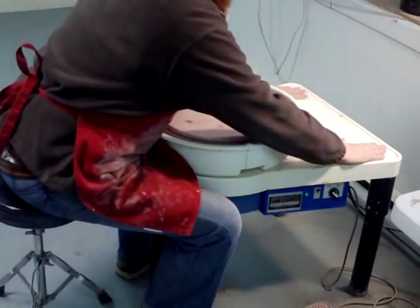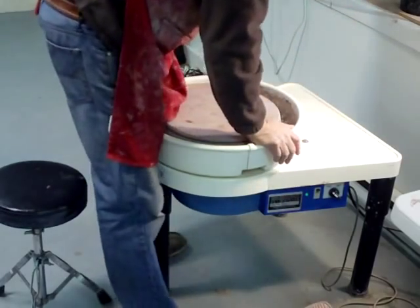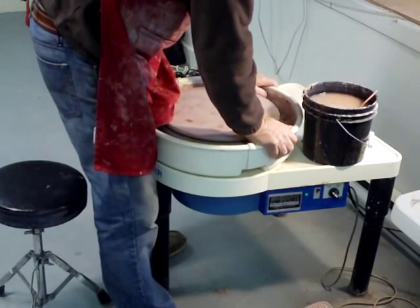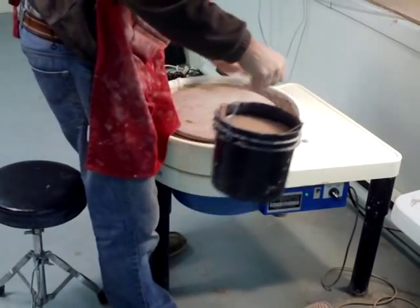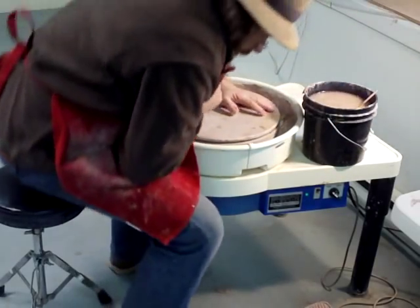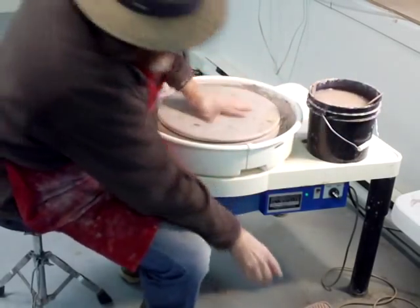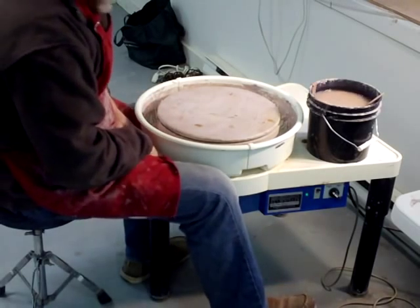You've got a work area here, which is useful and necessary — you're going to put your water pot here. It gives you a bit of space, and some people like to put a ware board across here. I don't myself — I like to keep my ware board to one side.